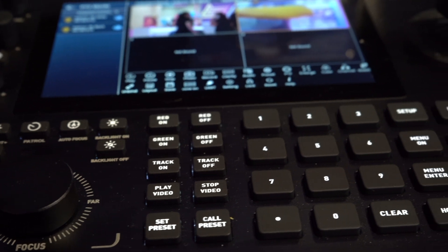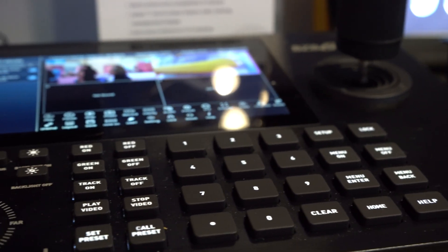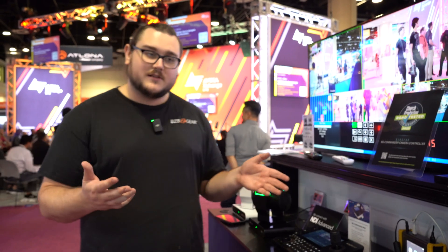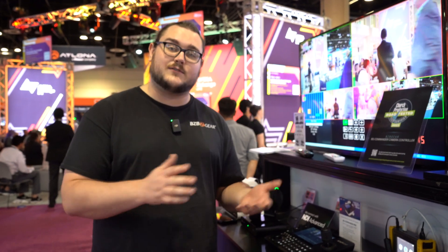It has support for 2x2 and 3x3 video walls. With a 3x3 video wall, you have support for up to nine inputs, so that's nine cameras that you could potentially run through this. And each of those cameras can also have presets saved to them.